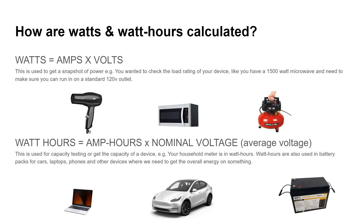We want to begin with what watts and watt hours are. Watts is like a quick snapshot of power required — for example, a hairdryer might need 1200 watts, a microwave might need 1700 watts. It's the amount of power needed for a short period of time. Watt hours is the amount of power you'll need over the course of an hour. Laptops, cars, and backup batteries are all rated in watt hours.